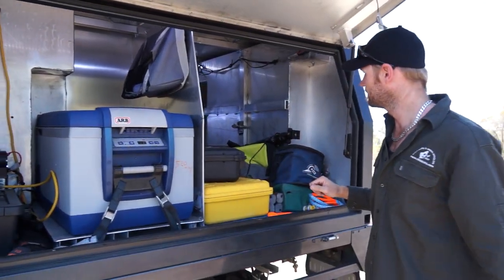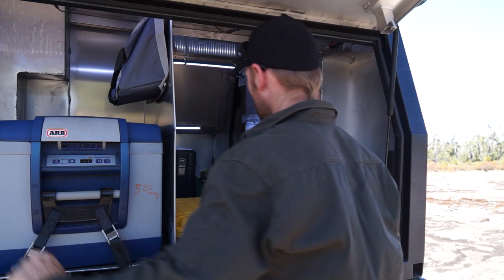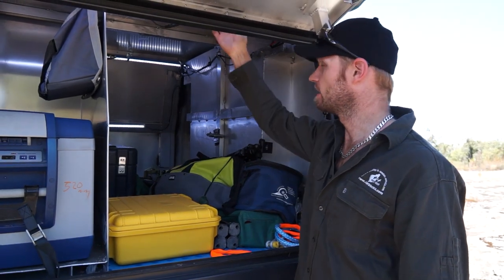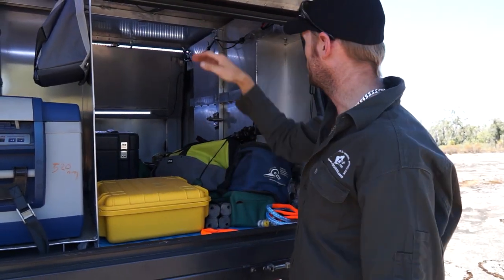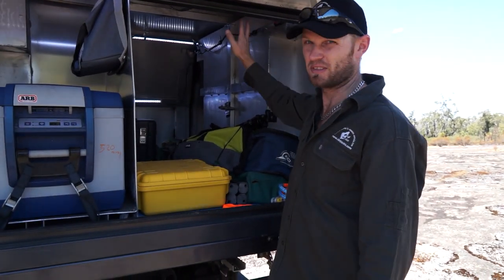Moving on to the cargo area. I've left most of my gear out just so you get a grasp on the space. There's a lot of space in this — I think it's a metre in here. You can stack things and go up — put all the heavy stuff on the bottom, all the nice stuff up the top. It looks a bit messy but it works.